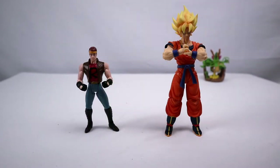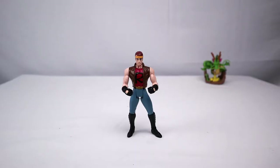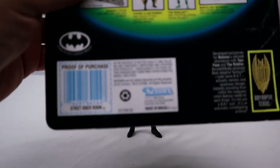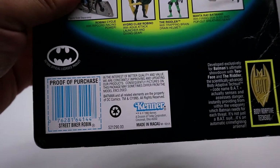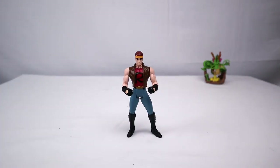We have Batman Forever Robin compared with SH Figuarts Goku, Marvel Legends Deadpool, and NECA Predator. Now that we've got the size comparisons out of the way, we can see right here that this one is definitely from 1995 — you can see it right there at the bottom. I'll zoom in on it so you can see it.